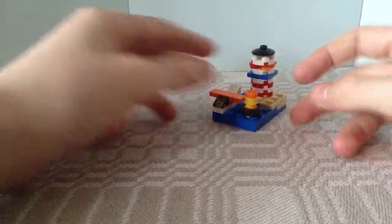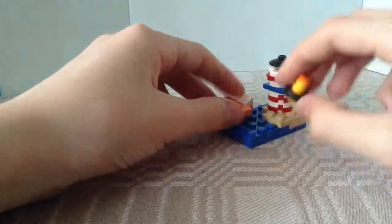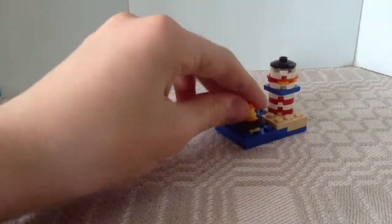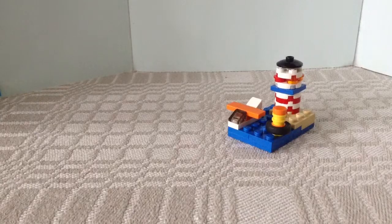So you have a little beach. You can put the minifigure on the beach or even on the plane if you want. This is the beach — thanks for watching. Please like and subscribe if you aren't already, and I'll see you next time.